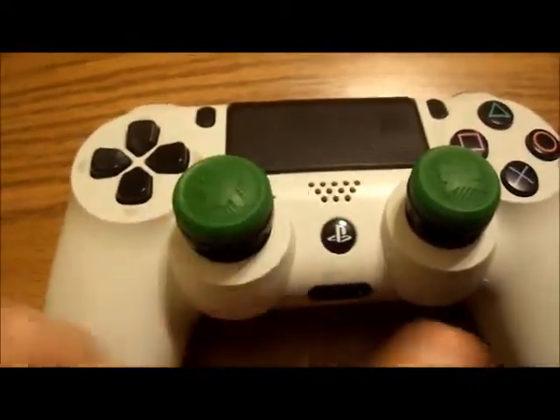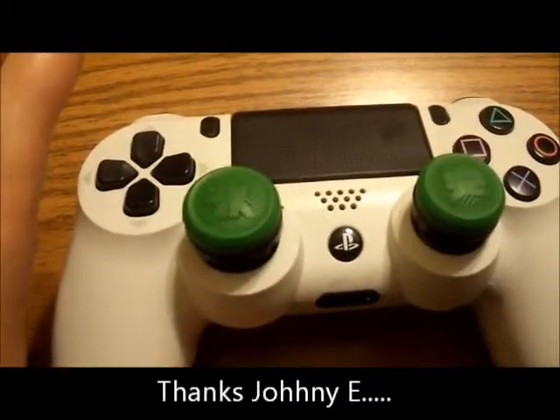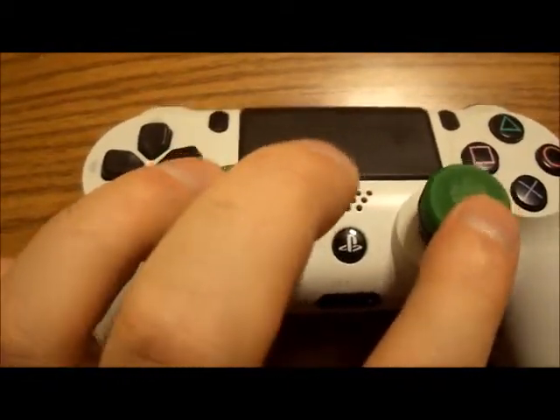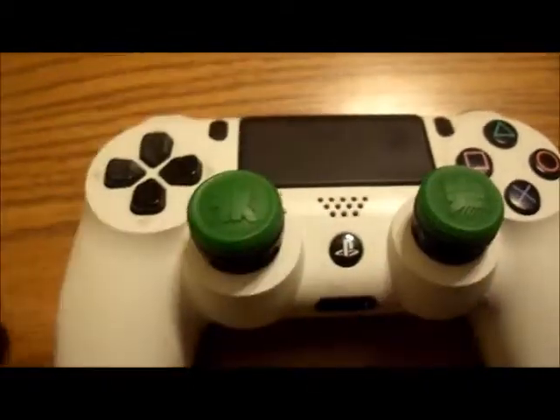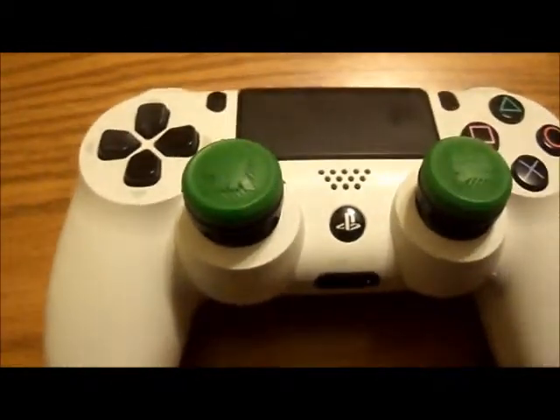I've heard about people only using one for the aiming stick. But my buddy said it just feels kinda odd having one stick with it on. But I was like, I'm gonna have to get used to it anyway, so I'll just put one on both sides. And I like it like this.